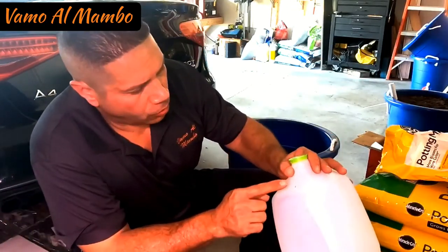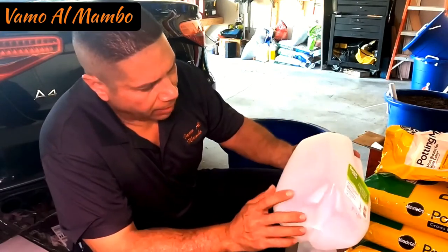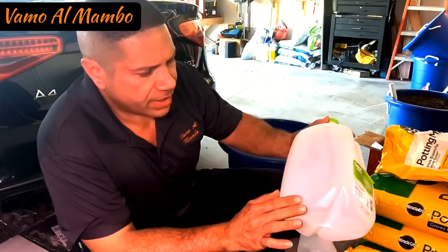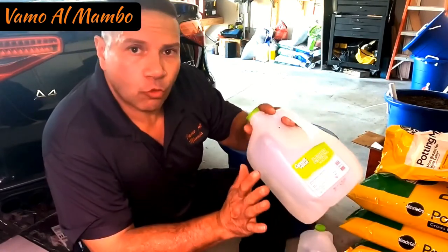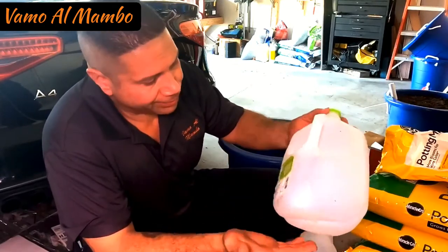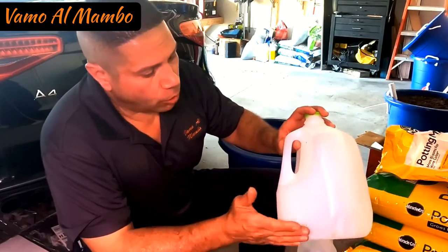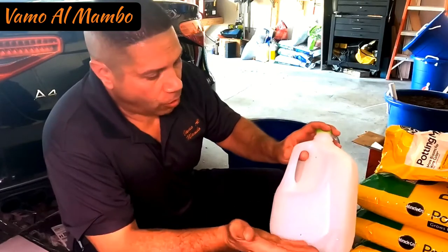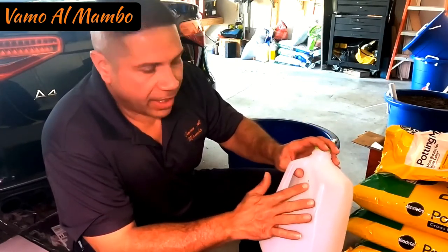Okay, I drill a hole on top and on the bottom in each corner. I'm using what looks like a one-eighth of an inch drill bit, and the reason for this is I want the water to go inside, but I do not want the dirt to fill up this container — otherwise it's going to defeat the purpose. I just want the water and nutrients going from the bottom and coming out on the top, which will also get air in and push air through those roots.